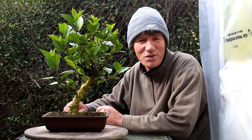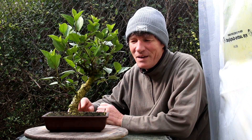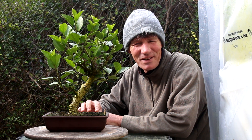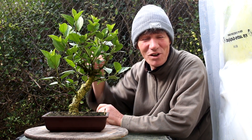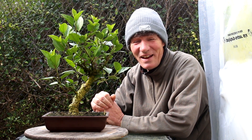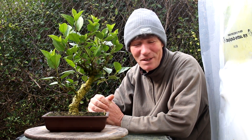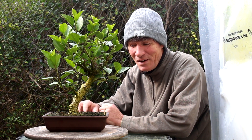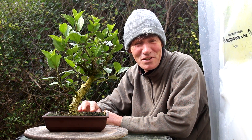Hi everyone, Nigel Saunders here. Today we're looking at my hibiscus bonsai. This tree was given to me by my mom. It was a big tall multi-trunk plant and it was getting too big for her house, so she gave it to me and I'm turning it into a bonsai. I've been growing it as a bonsai for probably at least 10 years now.